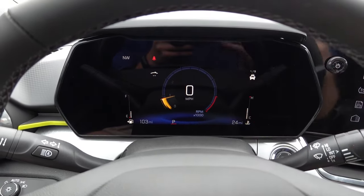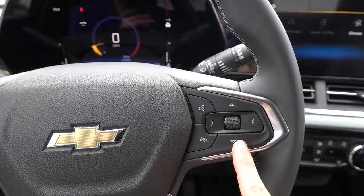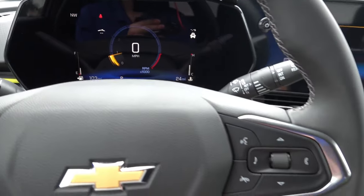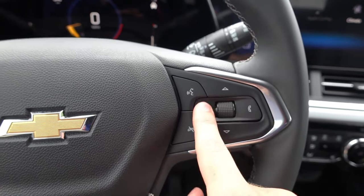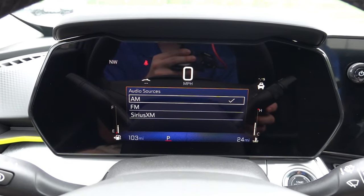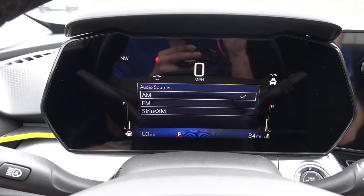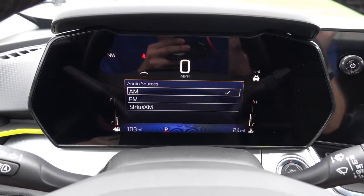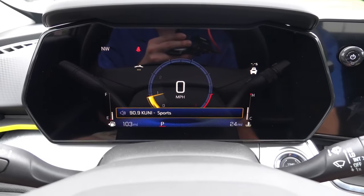Even though you can't configure the actual layout of the cluster itself, there are a few controls you can do on the right side of the steering wheel. We have the arrow up and down, or the scroll wheel, which allows you to select the current menu. On the left, we have a music note, and on the right, we have our current connected phone. If we press the music note and use the scroll wheel, this will allow us to change the audio sources for the infotainment system — you can cycle between AM, FM, and Sirius XM. And if you have a Bluetooth device or phone paired, it will also add Bluetooth as a selectable audio source. We'll go ahead and select FM.